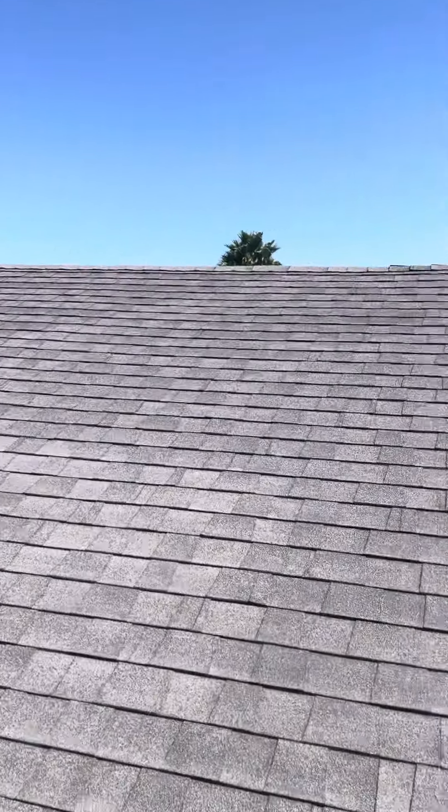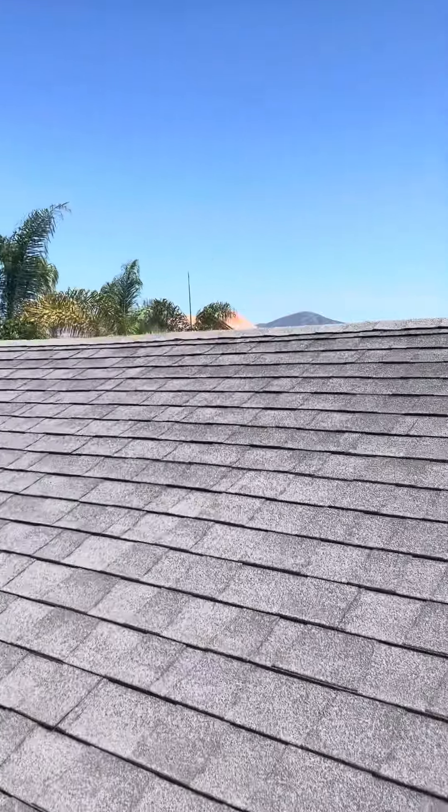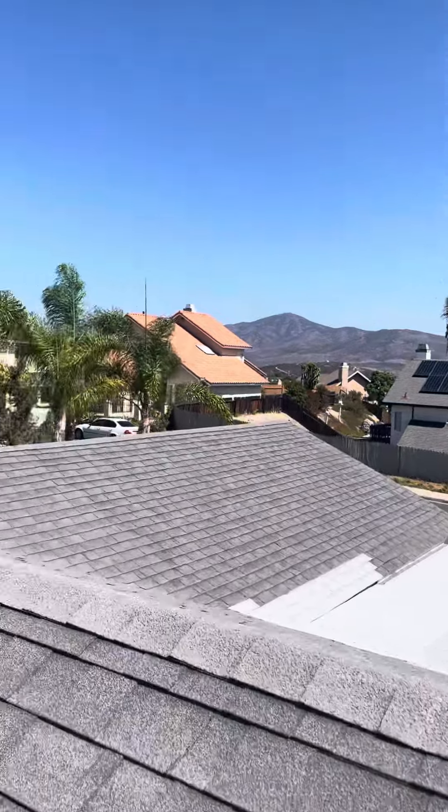For the shingle roof, a complete tear-off is recommended — inspect any bad wood, replace any bad wood. And that'd be the end of my inspection.